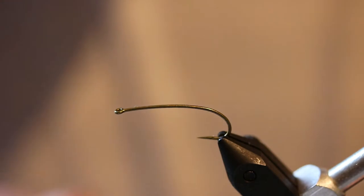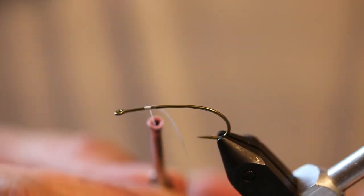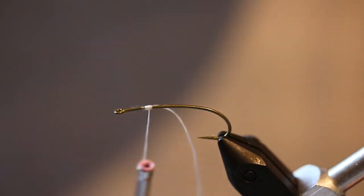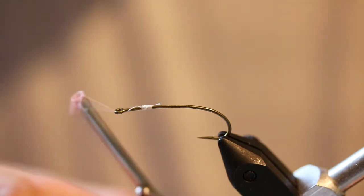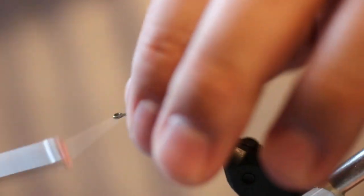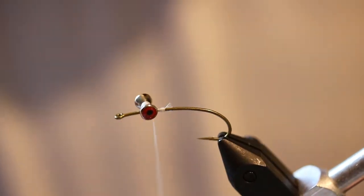Let's go ahead and start with a couple wraps of thread onto the shank of the hook. Lock that thread into place. Once you have the thread locked in, you are going to want to go ahead and tie in your painted dumbbell eyes. Now these buggers do like to move, as you can see on the video here, so you are going to do multiple wraps of thread around it — just build up that thread base around the eyes to lock it into place.